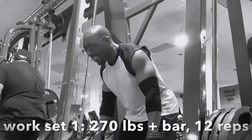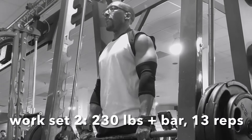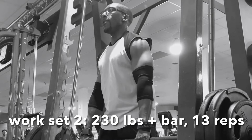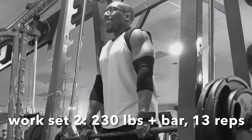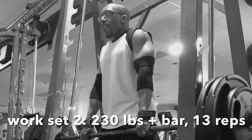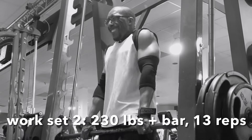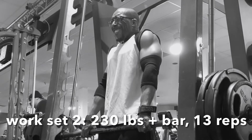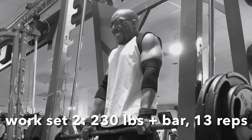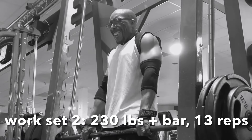I actually ended up doing two work sets of shrugs because I didn't think I'd hit the traps a whole lot with those Pendlay rows — they may get some minor stimulation from them, but this really hit them directly. With shrugs, they have such a short range of motion, I think it's especially important that you control the negative and make sure you get a good squeeze at the top. You don't have a lot of room to work with, which also means you don't have much room for error in terms of how to execute the rep.